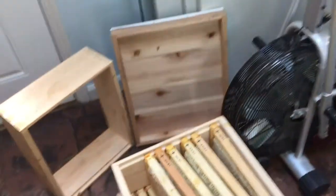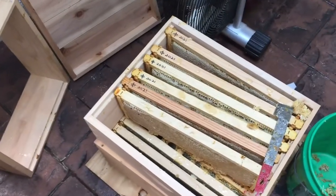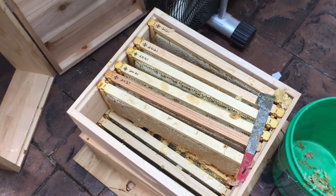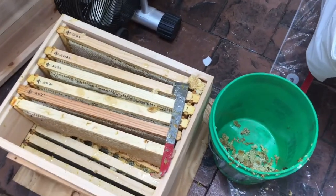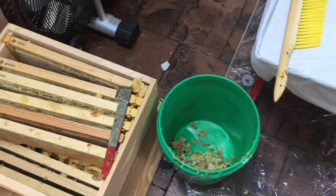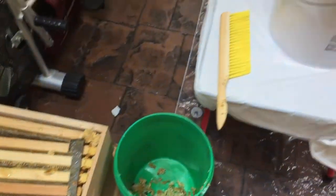So let's just give you a little tour of what we're doing. Here are the frames that are coming in and I have my hive tool there and I'm getting rid of propolis and burr comb and all that kind of stuff — all kinds of nasty stuff there in that bucket.